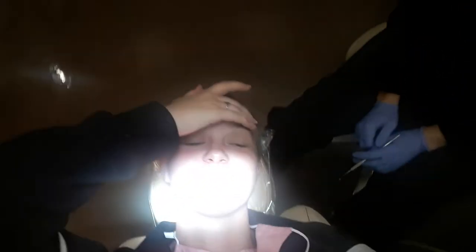Hey, what's up guys, Buddy Rose. A lot of you requested that I do a video while at the orthodontist, so that's what I'm doing.